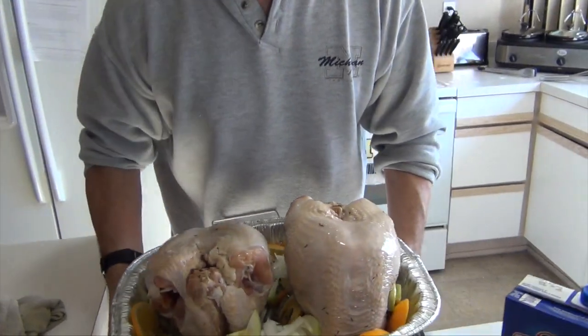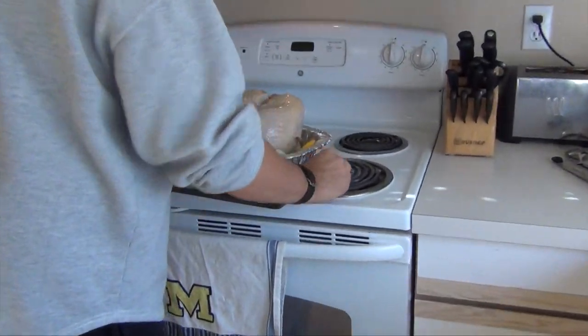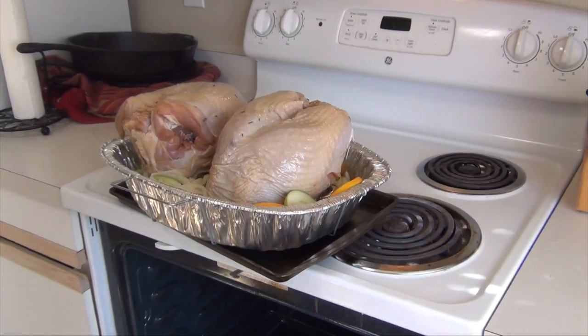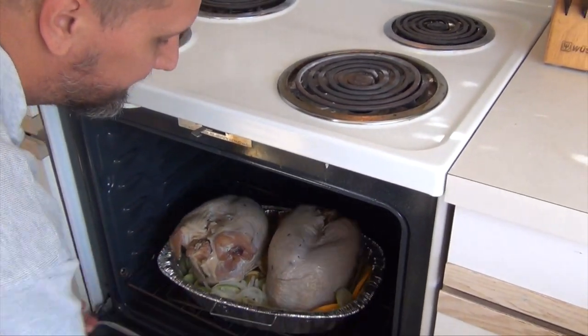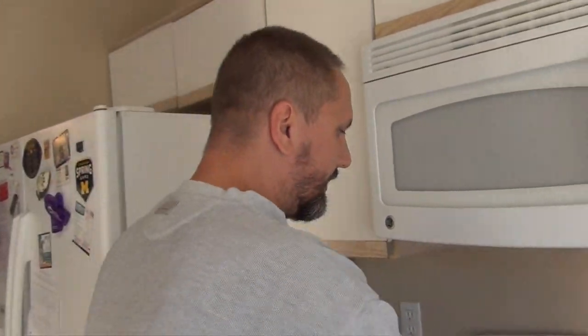We're going to put it in for 30 minutes uncovered just like that. I want to get a good brown on it before I then take some Reynolds wrap aluminum foil and tent over it, lower the heat for two and a half to three hours. I've got it on the lowest rack possible and also on a cookie sheet — it makes it easier to grab and a little more stable with that disposable pan. 30 minutes.